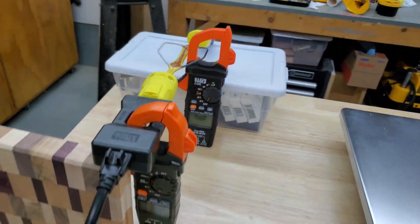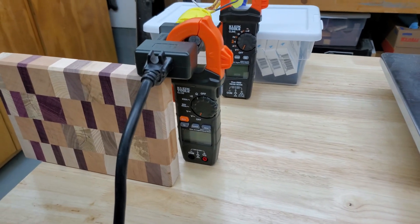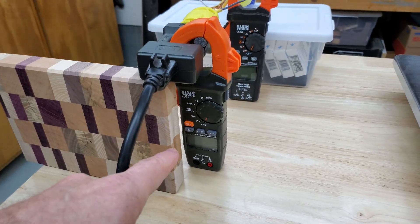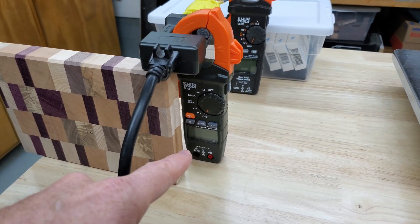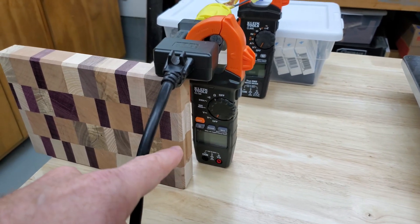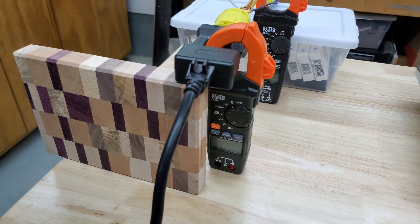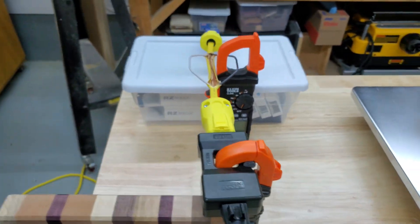What also happens is that when you get the number on the scale, it's 10 times greater. So if you were measuring something that was 10 amps, what you'd see on the meter would be 100 amps, and you'd have to move the decimal place one point — because if you divide or multiply by 10, you move the decimal one point. So I have another line splitter here.